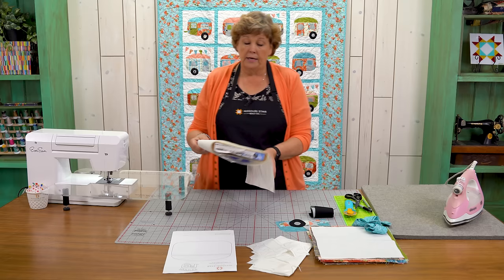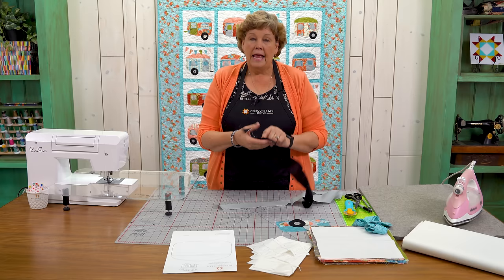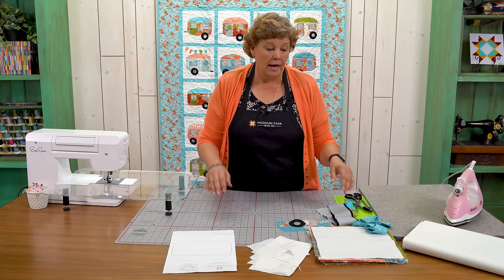Our backing is about three and a half yards with horizontal seams. You're also going to need some Heat and Bond Light — about four and a half yards for the big quilt. In addition to your fabric you'll need some gray for your windows and tow bar, and some black for your wheels. The pattern calls for a quarter yard, but extra strips work perfectly too.